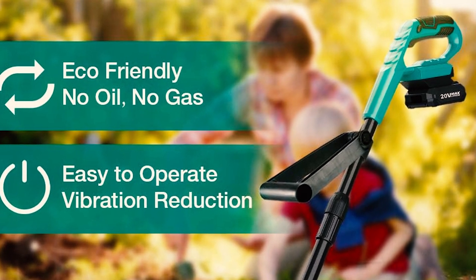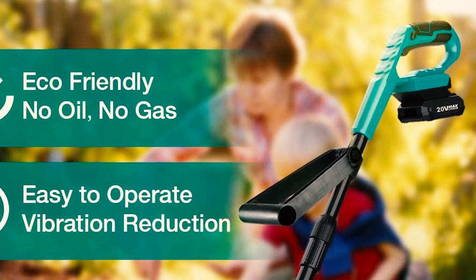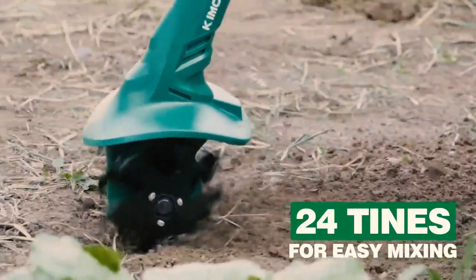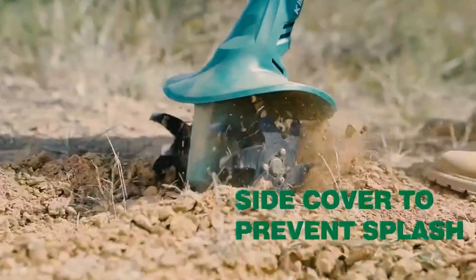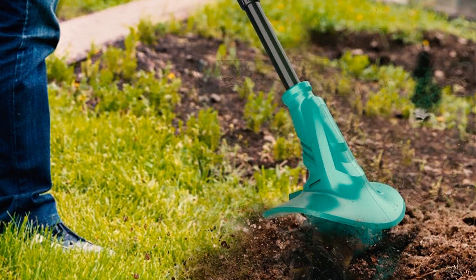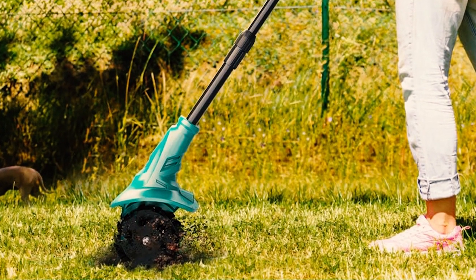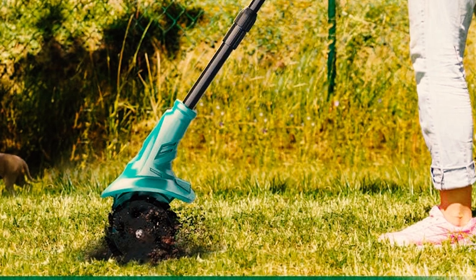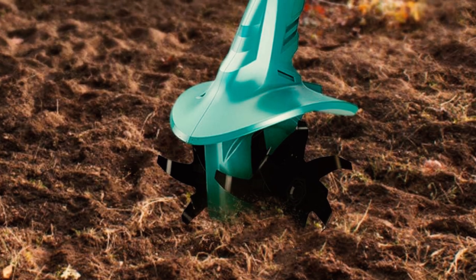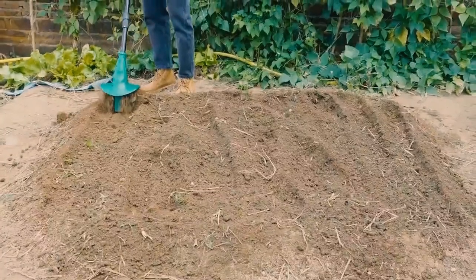With a simple swap, the battery can be removed and replaced, granting immediate access to a fresh power source. For those with pending tasks, this feature is a game-changer, enabling uninterrupted and efficient work. This innovative approach transforms gardening into a more streamlined and gratifying experience. The frustration of downtime due to battery recharge is eliminated, creating a more productive and enjoyable workflow. With this cultivator, you're equipped to tackle tasks without compromise, optimizing both time and output.